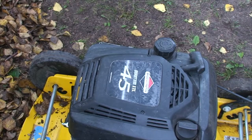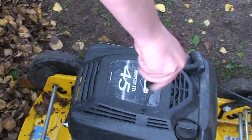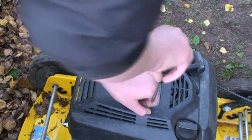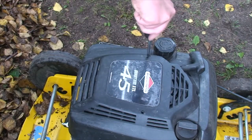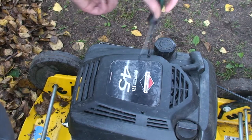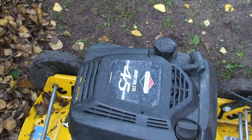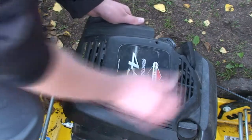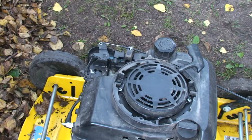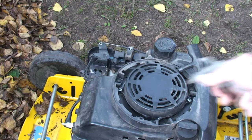Next, get the air compressor and take off the cover on your lawnmower. Once you take it off, you can see there is dust everywhere, so use the air compressor to blow everything off.